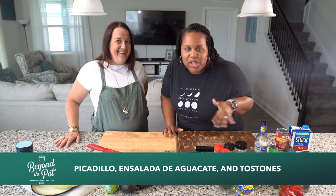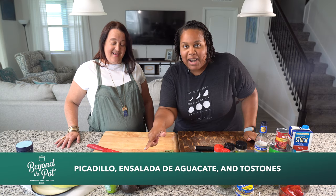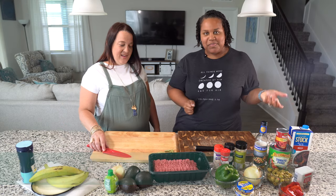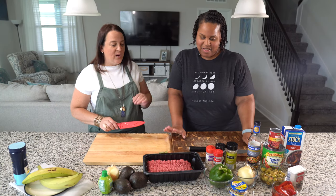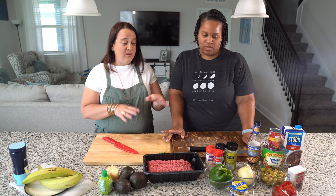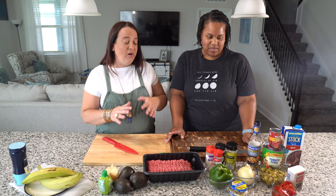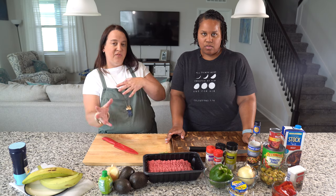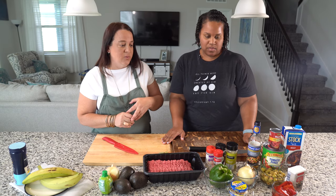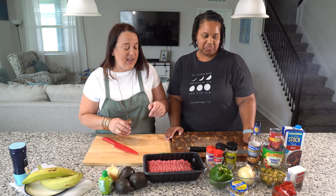Picadillo is one of the favorite dishes of the Cuban people. It's actually a dish made in many Hispanic countries, but Cubans are really fond of it. The origins of Cuban food are a fusion between Spanish food and African influences, so you'll see influences of Spain as well as a lot of native root vegetables and ingredients.